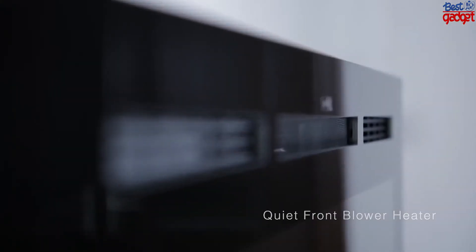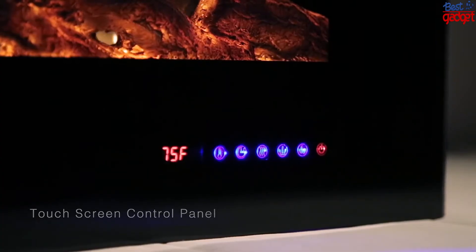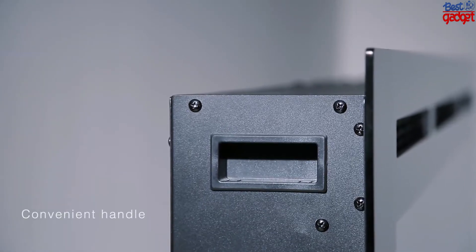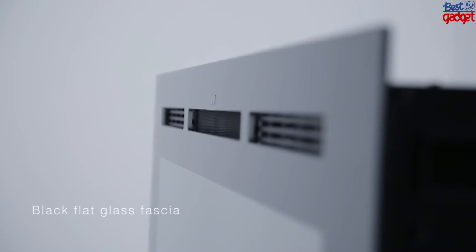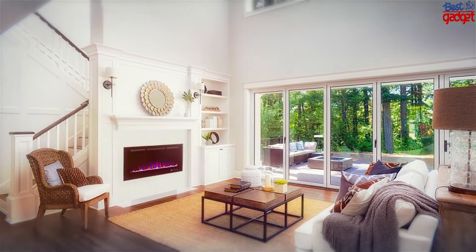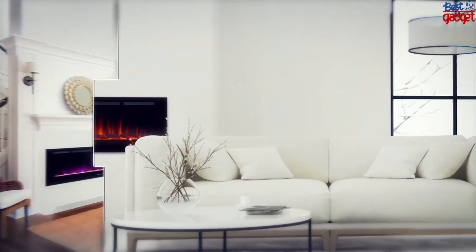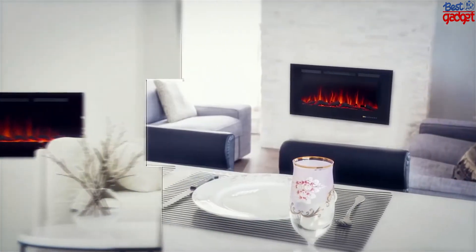This electric fireplace is equipped with both touch screen and remote control, which help you control the heater more conveniently. It is designed for both wall-mounted and recessed installation, making it a perfect solution for any space. The heating temperature ranges from 71°F to 99°F — higher heat for large living rooms. The flame can also operate with or without heat.